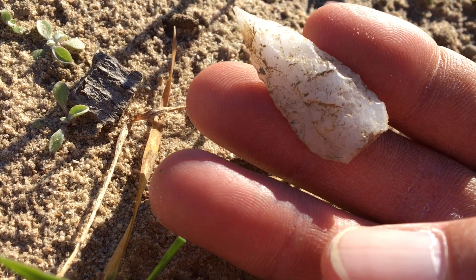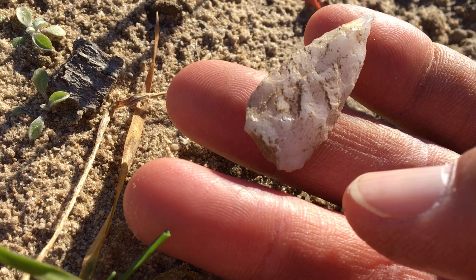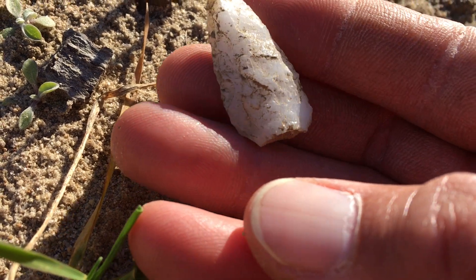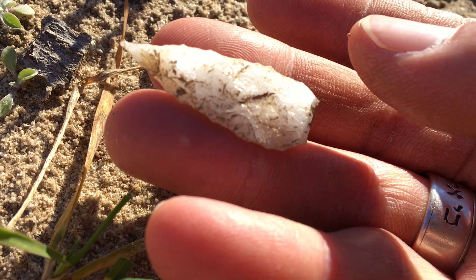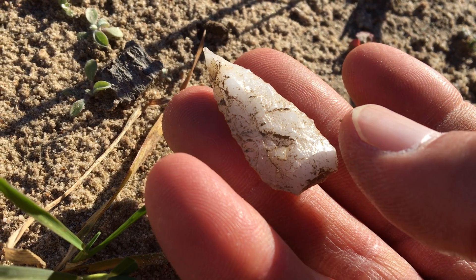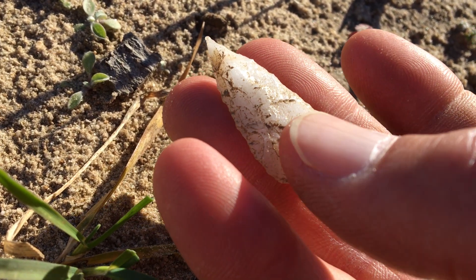Sometimes across the country there are so many different types of points. Some people even have a term they call snap bases. But I've found enough Guilfords here and enough points to know, looking at this — you can see right where my thumb is — right across here it's relieved where they hafted it in.